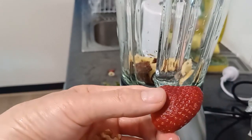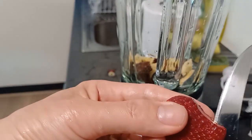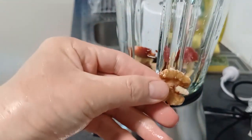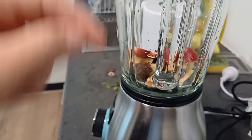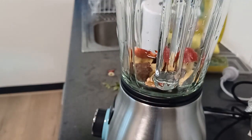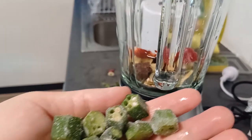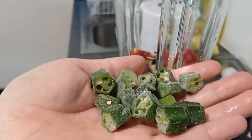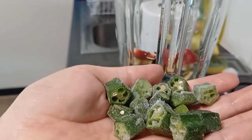I'm going to add one strawberry and one almond — a piece of almond. Adding a little zucchini seeds. Guys, instead of ice, I'm going to add this frozen little finger.